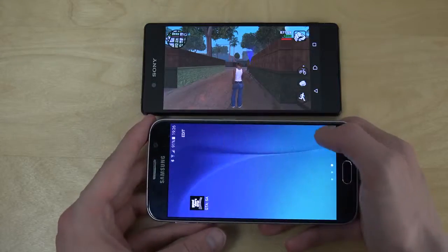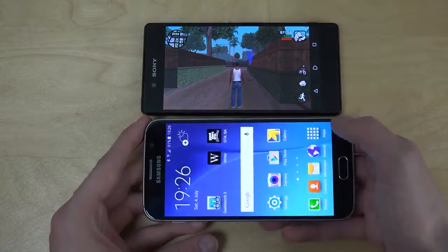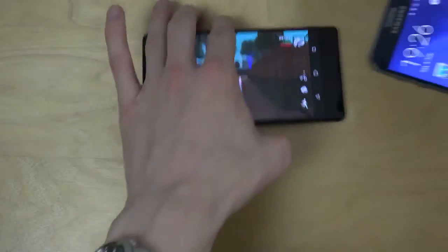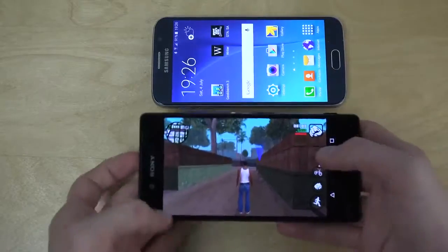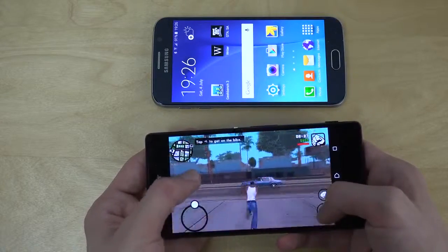It crashed! Wow, did it really crash? That was weird. Let's take a look at it here on the Xperia Z3 Plus, Snapdragon 810. The cop ran on top of me.